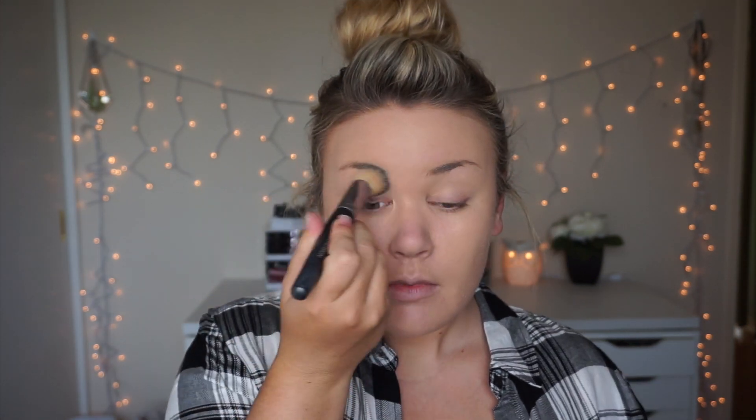Now I'm going in with the L'Oreal Infallible foundation in shade 102, applying it with a Cover FX stippling foundation brush. It's really small and tiny, so it takes quite a bit to get your finish down and everything blended. I still had some acne showing through, so I'm taking that same foundation and putting a double layer on those spots — no extra concealer, just using the double layer to do the same thing.